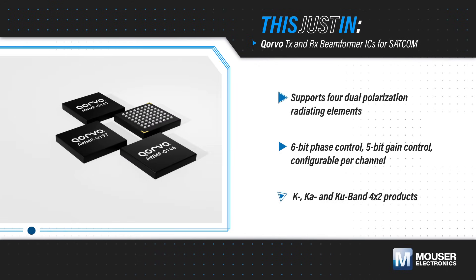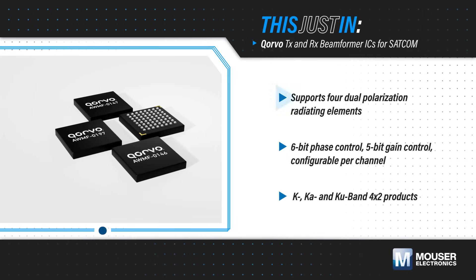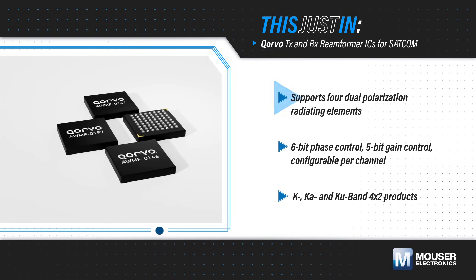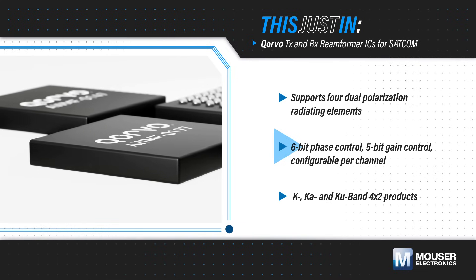Corvo KU Band 4x2 Transmit and Receive Beamformer ICs, available from Mouser Electronics, support four dual-polarization radiation elements with full polarization flexibility, plus 6-bit phase control and 5-bit gain control that can be set individually for each channel.